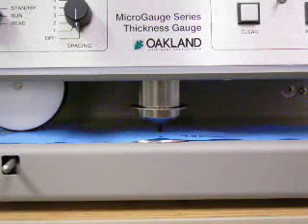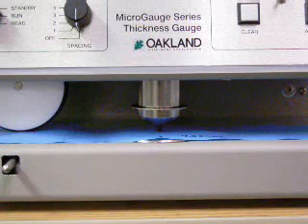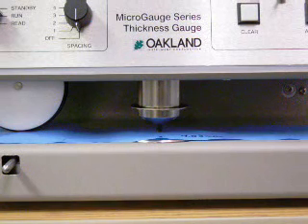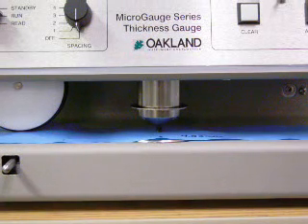The MX micro gauge series utilizes precision LVDT sensors and contact measurement heads to determine the absolute thickness of the material measured. Resolution to 0.01 mil or 0.25 micron and accuracy to 0.02 mil or 0.5 micron are achievable with the systems.